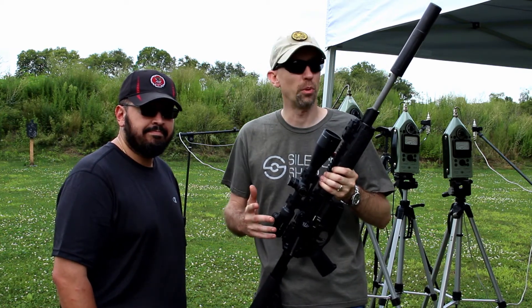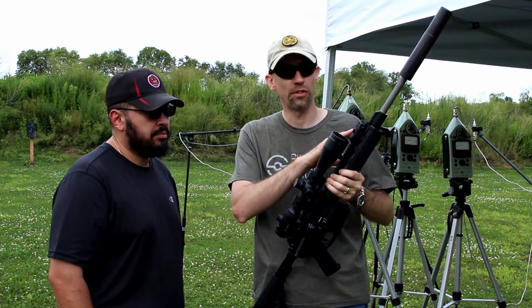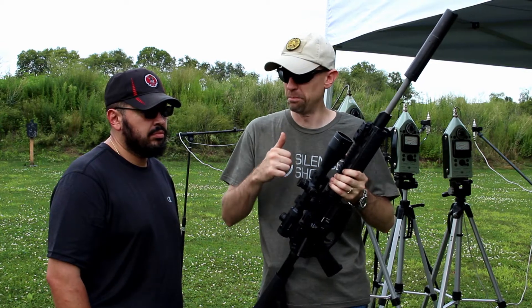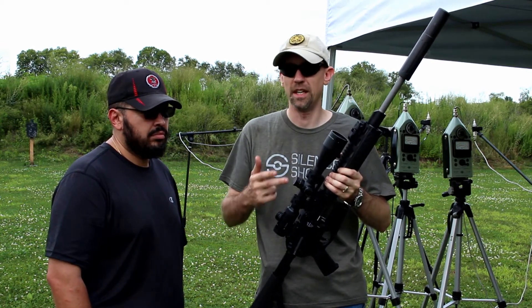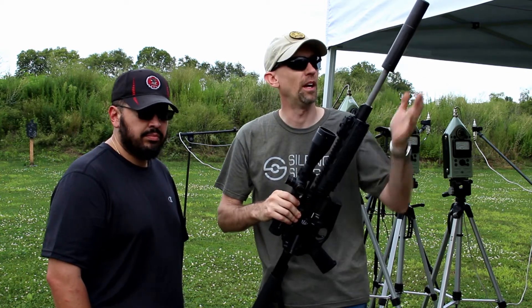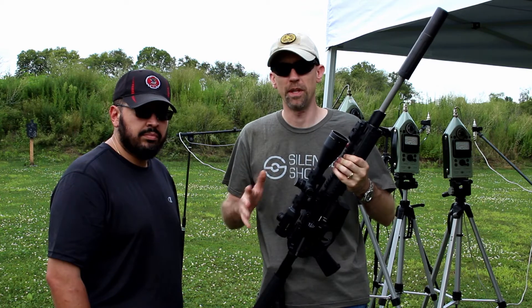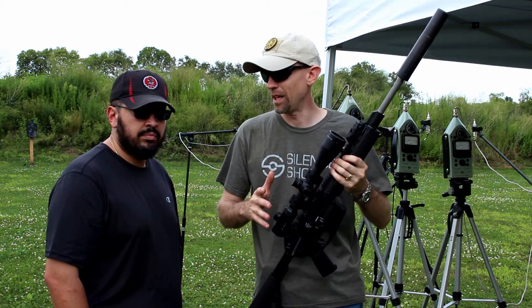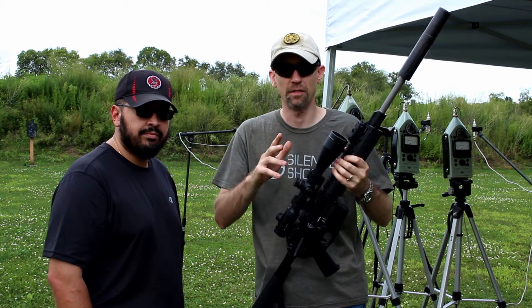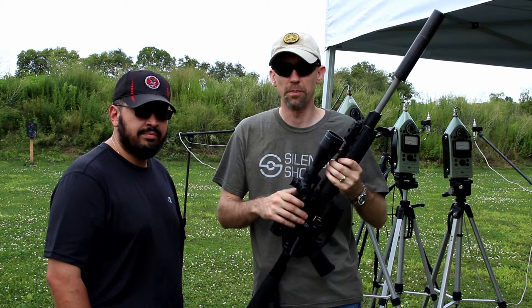We've been out here about half the day at this point, running through some .22 caliber cans and some 7.62 cans — everything from Q to Sig, Rugged, and Dead Air, which we have on here now. We may divide this up into one or two different videos depending on how much we try to cram in, but this is going to be a lot of fun. If there's a second video out, make sure you subscribe now so you get a notification when that comes up.